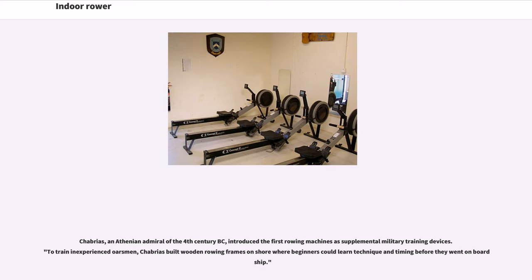Shabrias, an Athenian admiral of the 4th century BC, introduced the first rowing machines as supplemental military training devices. To train inexperienced oarsmen, Shabrias built wooden rowing frames on shore where beginners could learn technique and timing before they went on board ship.